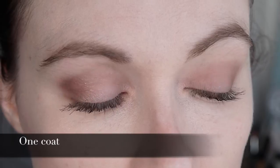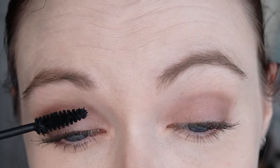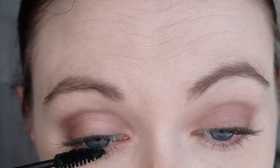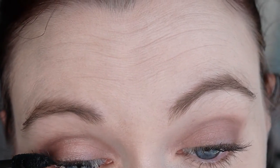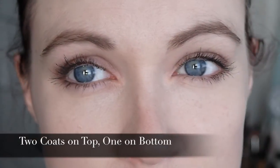On second application I get loads of volume — I'm really impressed. Two layers on my top lashes: I wait till it's dried a bit before I apply the second layer, and that layers up really nicely. There's loads of volume from the root all the way out to the tip. I do have to go over the tips again as it is a bit clumpy, so you have to take your time wiggling it through to the ends.